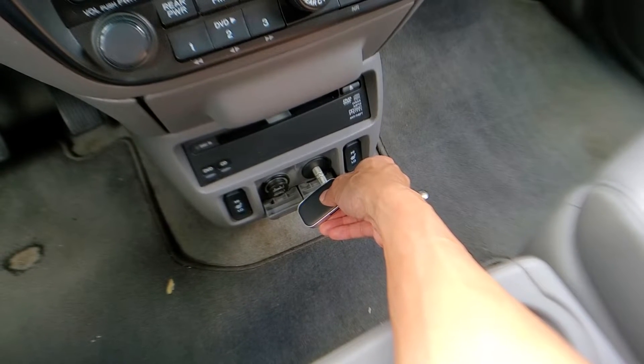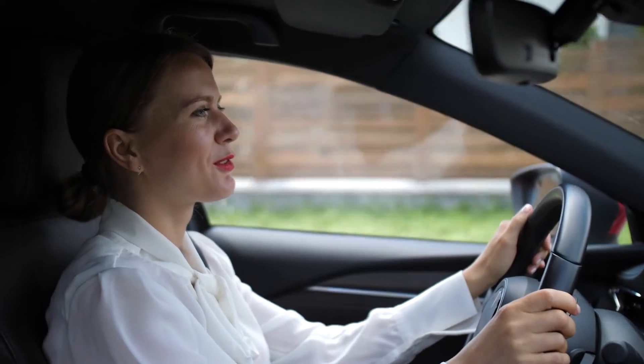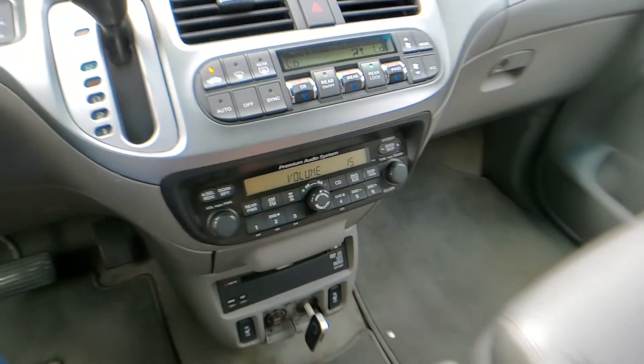Then we're gonna turn this little dongle on. All you do is hold this button — make sure it's charged up. It comes with a USB-C cable so you can charge it fully, and the battery life isn't too bad — probably about two to three days before it starts to die. Just hold this bad boy, you heard it powering on, and you heard it connecting because mine auto-connected.